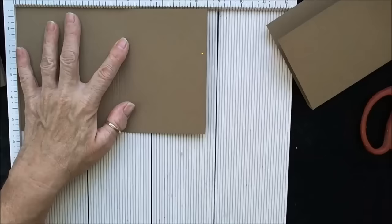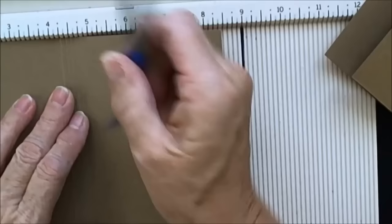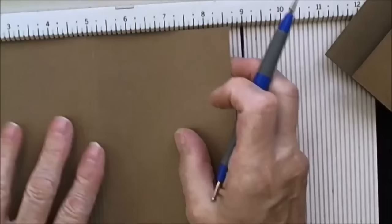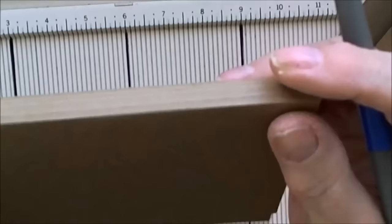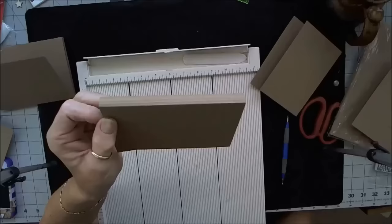Let me move in so you can see. We have our standard A2 size. We scored it at four and a quarter — let me turn it over. Four and a quarter, and then I did it at three-eighths, four-eighths, five-eighths, six-eighths. So you're going to have like a little accordion on the side.